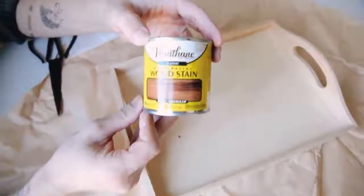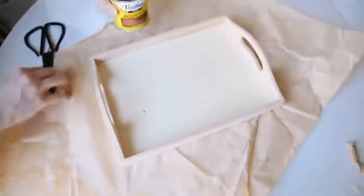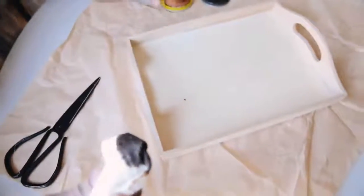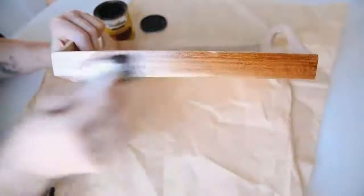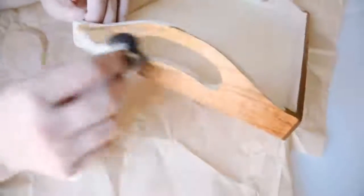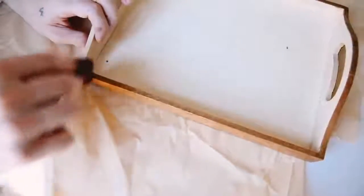The supplies for the first project are a wooden tray, some wood stain, rope, some black cording, and scissors. I'm starting off with the Early American wood stain — I love this color, I use it on every single project. It's the perfect mid-century medium brown tone, and you can do multiple coats if you want it darker or a really light coat if you want it lighter.